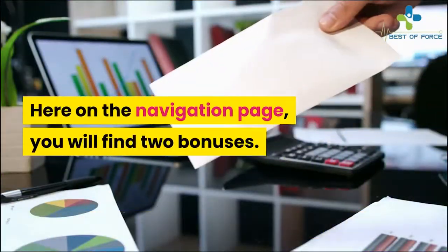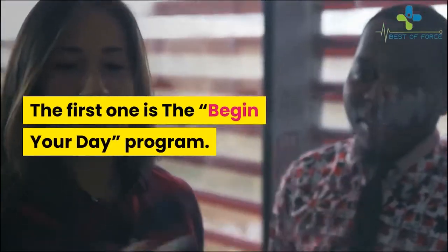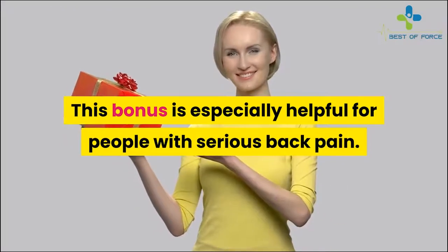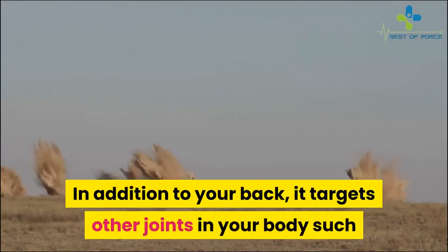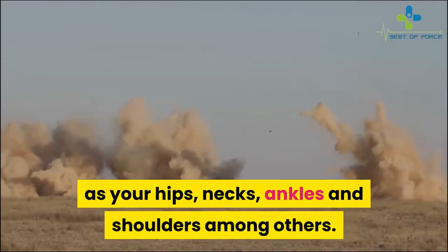For better results I advise you follow this recommendation — you get a great experience this way. Here on the navigation page you will find two bonuses. The first one is the Begin Your Day program. This bonus is especially helpful for people with serious back pain; it will help you start your day with less pain. In addition to your back, it targets other joints in your body such as your hips, neck, ankles, and shoulders.